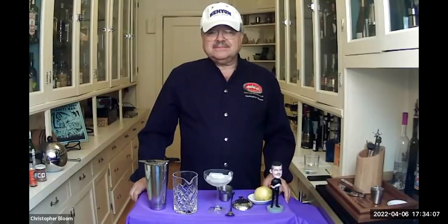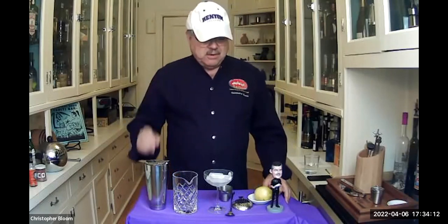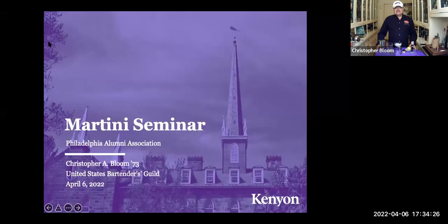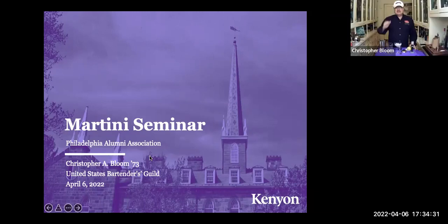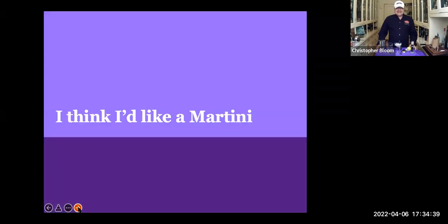Do we have a presentation available? Just two slides before we make the drink — we'll have a drink first before we do anything too serious. Do we all see a slide? Bingo. All right, why don't we get to the second slide? I think I'd like a martini.